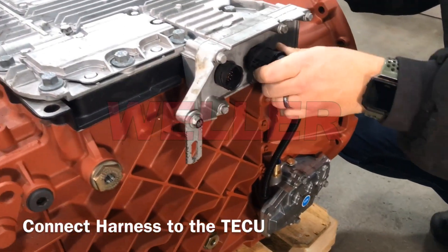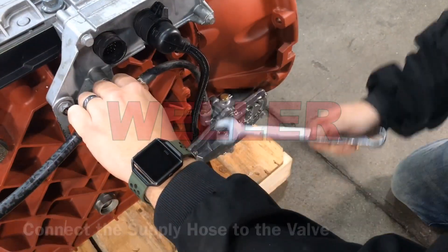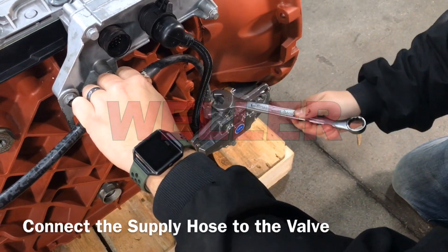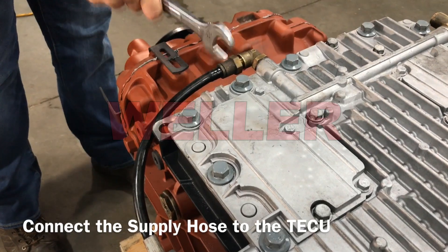Connect the wire harness to the TECU. An audible click will be heard verifying the harness is properly secured. Install the air supply hose to the valve in the TECU.